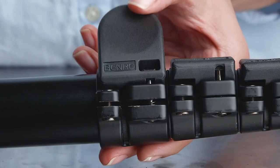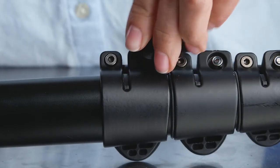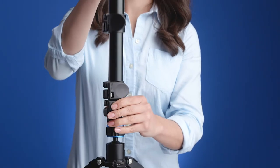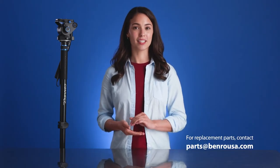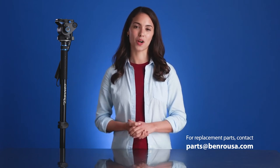With the flip lock in the closed position, adjust the tension of the flip lock nut with the included clip tool. Use quarter turns until the leg no longer slips under weight. Test out this adjustment by putting pressure on the leg. Always adjust the lock with the flip locks in the closed position and make sure there is no debris inside the lock when tightening.